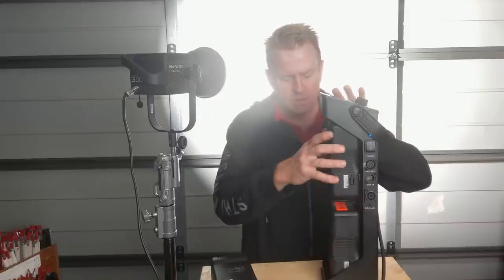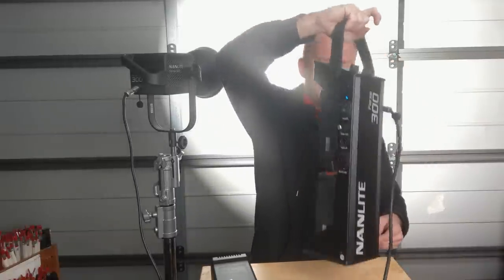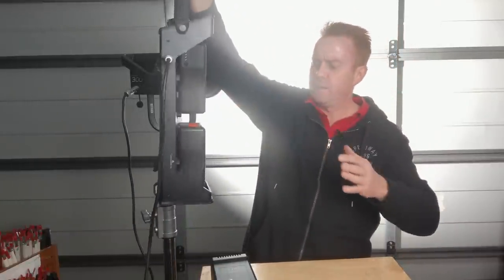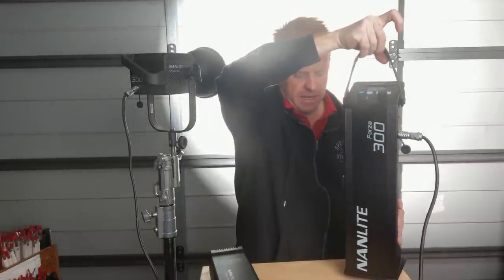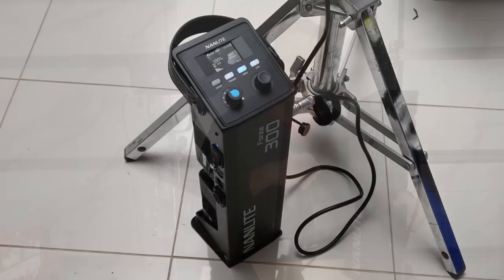The batteries are inside the unit, so they're not going to get knocked and bumped off when you're moving it around. It also balances the weight — batteries, controller, all in one unit. When it comes to ease of operation if you're working outside, it's fantastic. The controls are on top and very easy to get to when this is on the ground. It can also mount onto the stand.